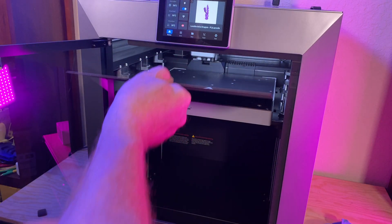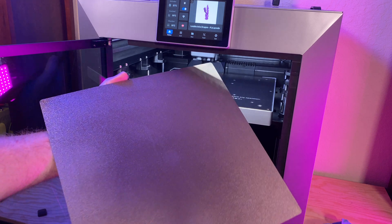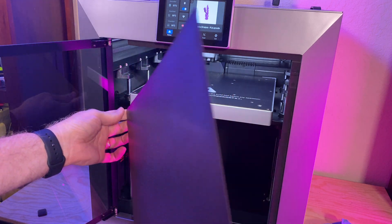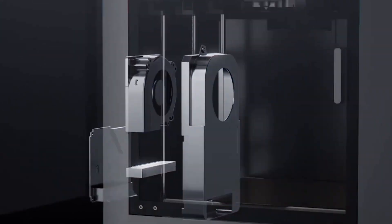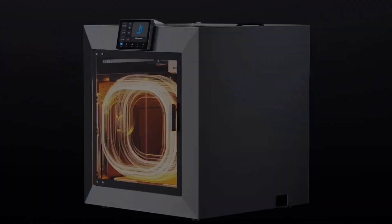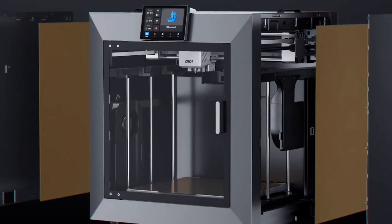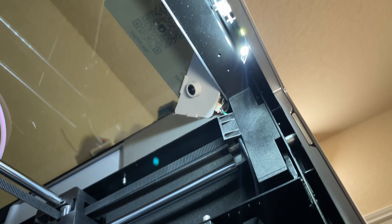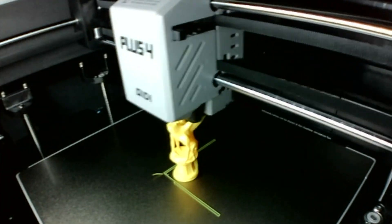The Plus 4's heated bed has a double-sided PEI magnetic flex plate, and the bed can get up to 120 degrees Celsius. The print chamber features an active heating system that can get it to 65 degrees Celsius, and an activated carbon air filter to cut down on the odor of certain filaments like ABS. It's also got a camera mounted in there, so you can take time-lapse videos or see a print job in progress.